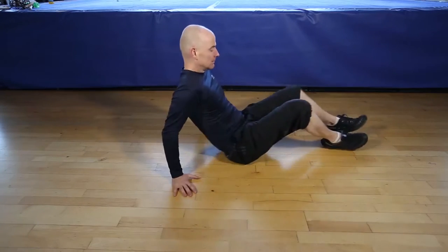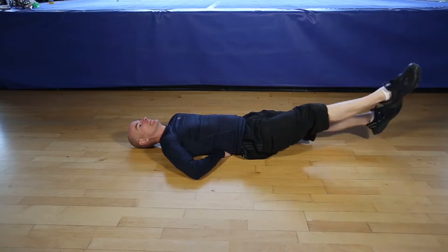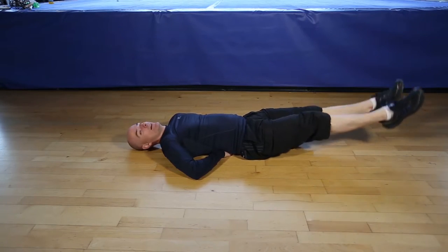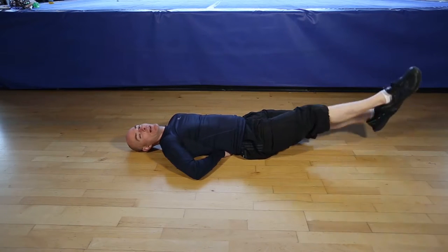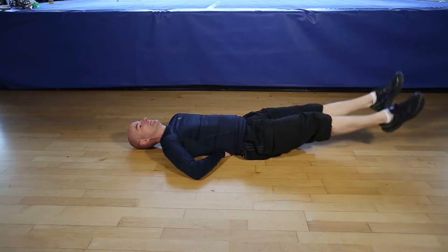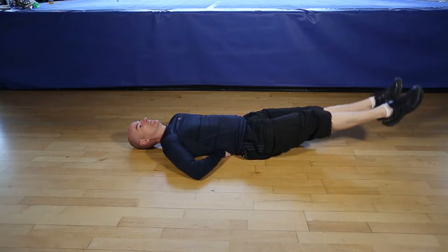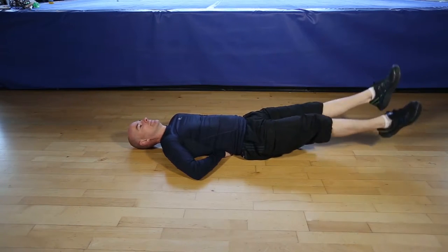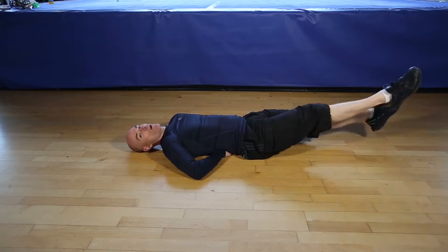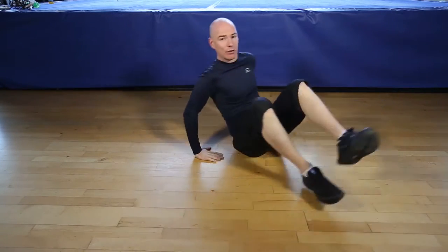Okay, are you ready for 20 seconds of flutter kicks? Let's go. Nice controlled movements. Breathe through the exercise. Working your core. Finishing in 5, 4, 3, 2, 1. And finish. The flutter kicks.